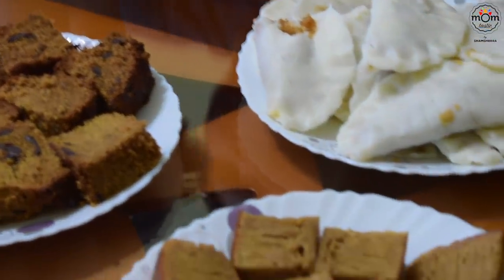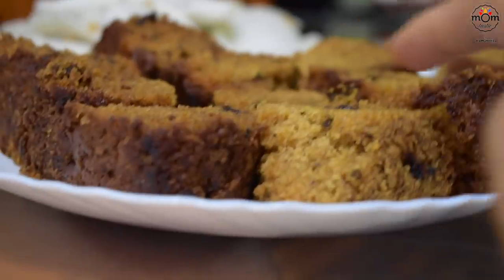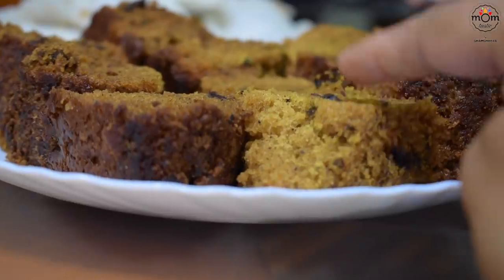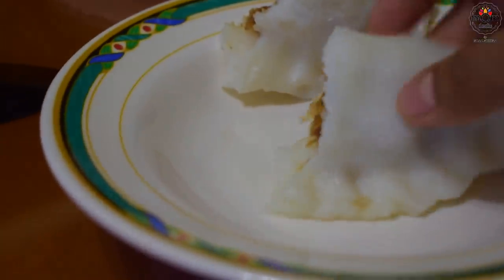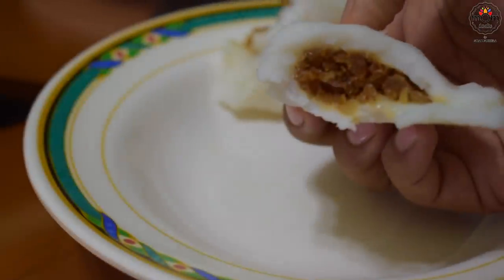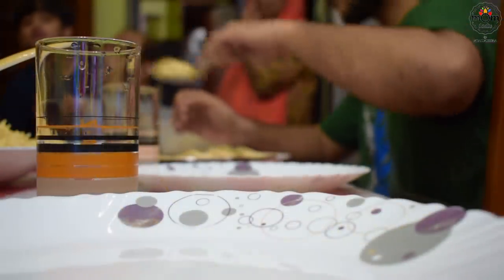That's a dates cake which I already have a recipe for — it was a Christmas special video put up two years back. It's very soft and tasty. That's a mix of coconut and jaggery filled in rice roti — we call it ilayada. The recipe for this is coming up, so do check out.